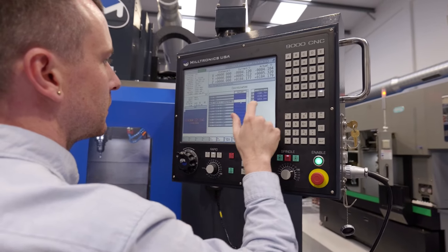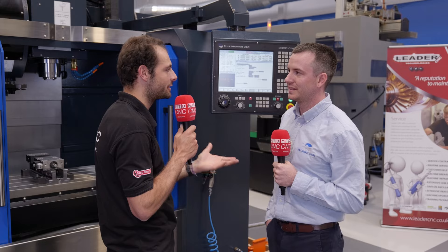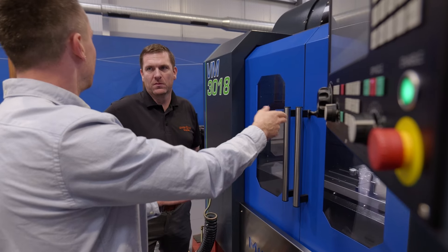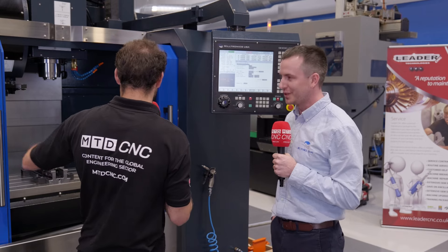Jeff, we're going to talk about the machine in just a little bit, but you're from Miltronics Europe — you've come a long way to be here today. I'm originally from America and I'm working in our European branch based in Czech Republic. I've come here to the UK today to give factory training to the guys here at Leader CNC. Let's dive into the machine tool itself.